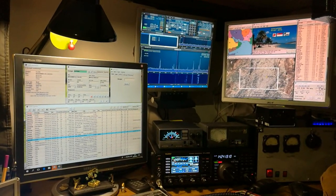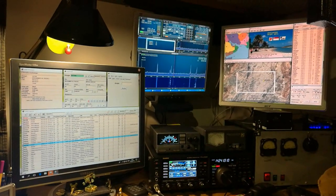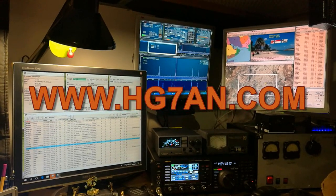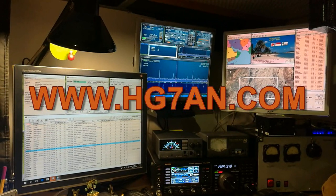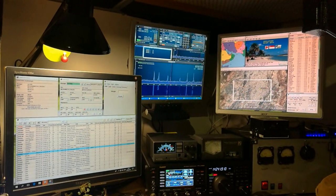So this is my shack, and thank you for watching. Please visit my web page at www.hotelgolf7alphanovember.com. Many thanks, best 73, bye-bye.